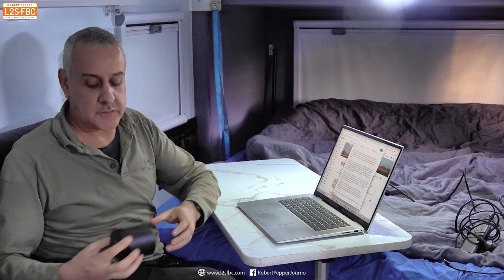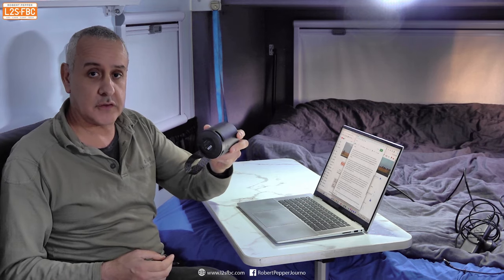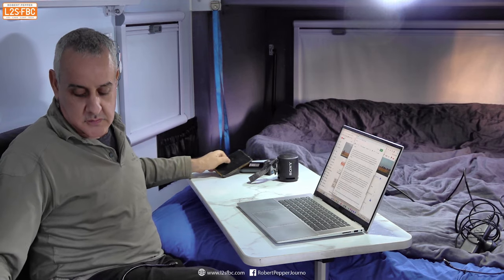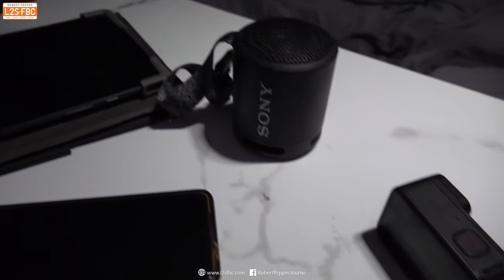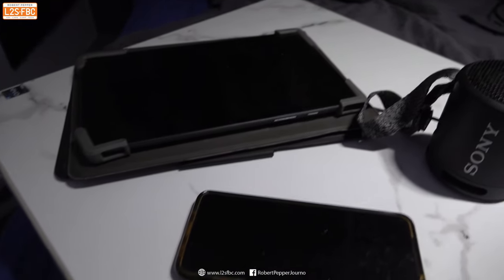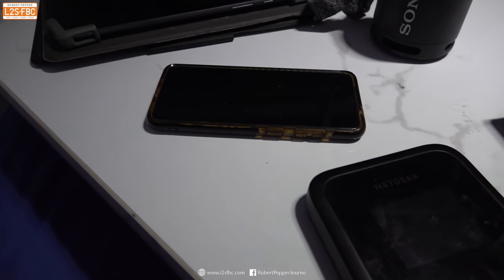With the standardisation on USB-C, that means you can carry fewer chargers. With USB-C you can charge this external Bluetooth speaker, my GoPros, the external Wi-Fi hotspot, my phone, this Samsung tablet, and even this Macintosh notebook. So just one charger to rule them all.